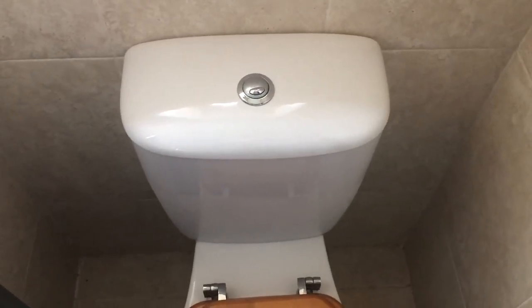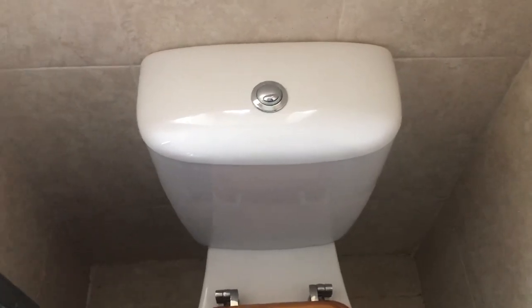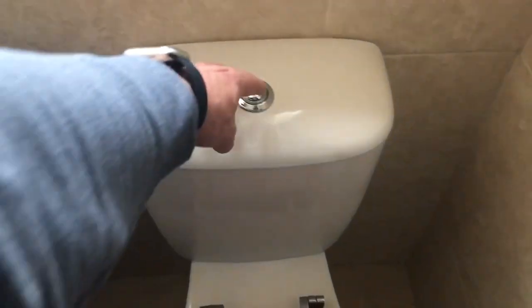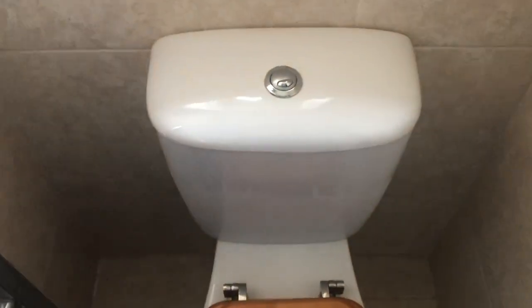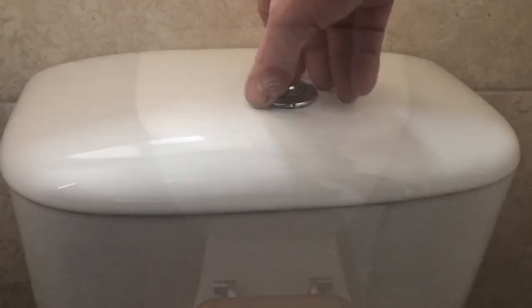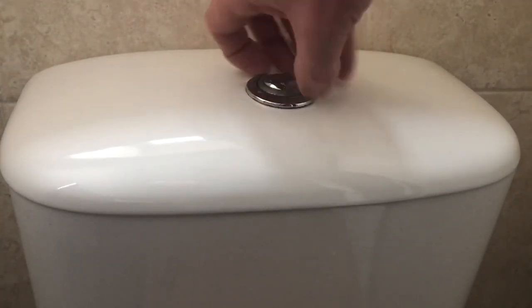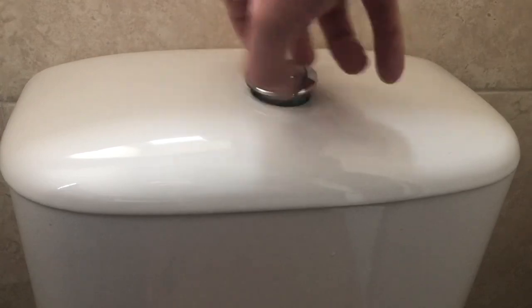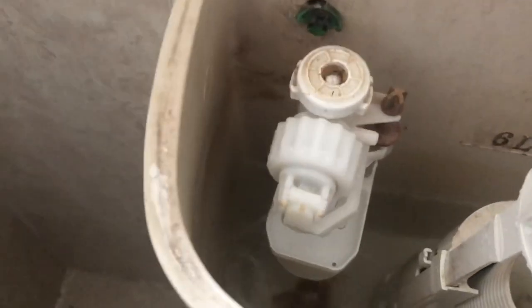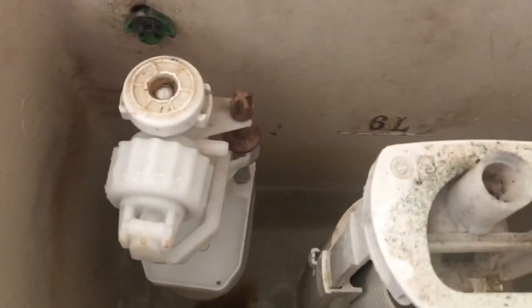Currently I'm having problems with my toilet cistern. It's very slow to refill after flushing, so I'll demonstrate the issue to you now. I'll remove the top, just remove the flush button, turn it anti-clockwise, lift the lid — and you can see inside it's got a little trickle, so that's why it's taking forever to fill up.